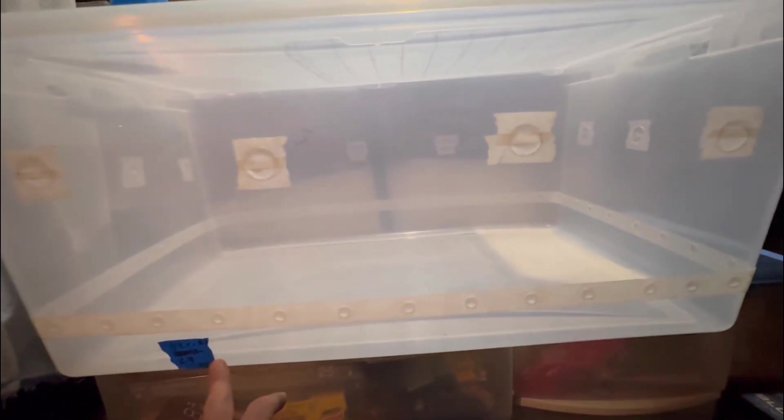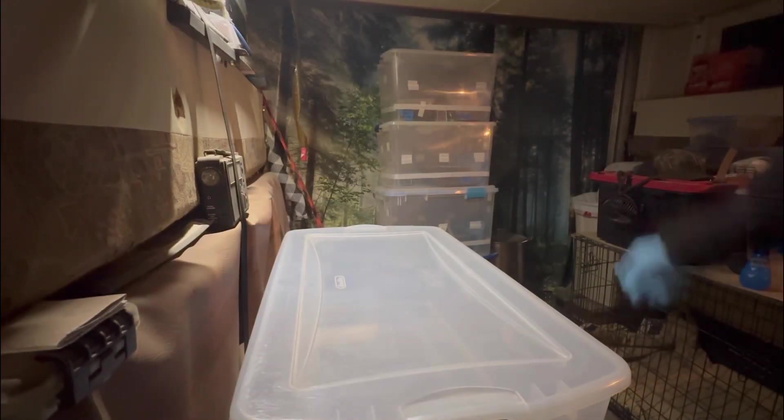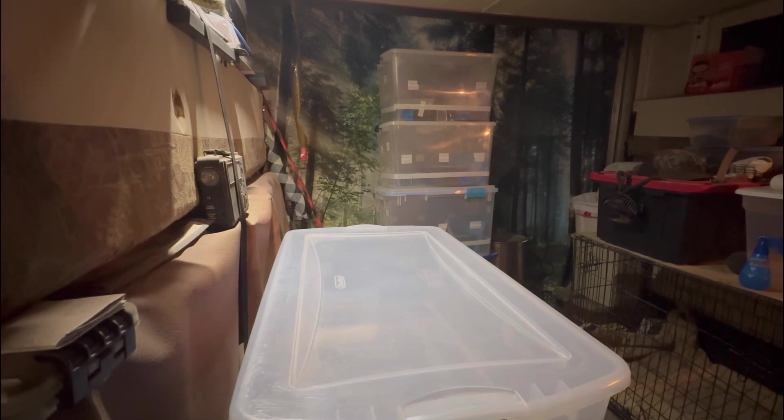Shoebox number seven that I just threw away — it had been put in on the 19th, so it's been a little over three months. We're about to move all these fruiting chambers.